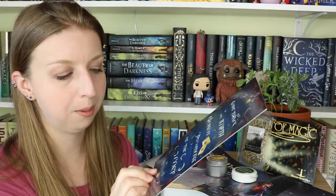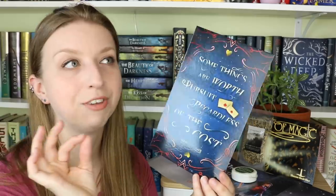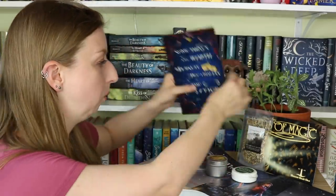There's also an art print quote by Stephanie Garber — so this is from Caraval, Legendary, or Finale. It says 'Some things are worth pursuit regardless of the cost.' I'm guessing it's from Caraval based on the print design. I haven't read beyond Caraval, so I'll have to take that on faith! We also have a recipe card — Baking with the Beacons — for Katza's cinnamon roll sugar cookies with cream cheese frosting. They kind of look like snickerdoodles with frosting — that sounds so good.